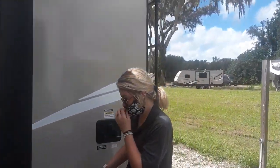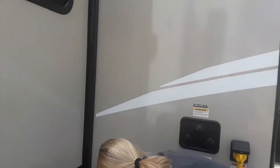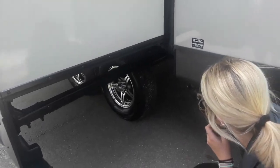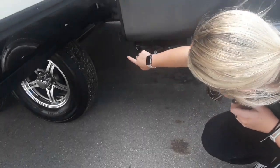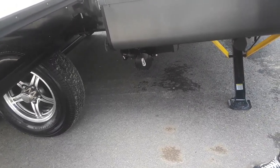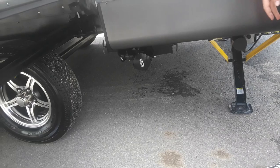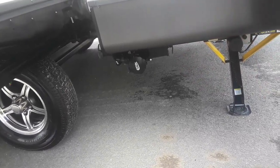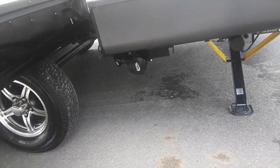Down here you have your sewer outlet connection as well as your gray water holding tank. Your hose sits connected to it. You have a valve here as well as a valve on the other side. Just to open those, it's just to pull it open. Before pulling it open, you want to make sure your hose is connected to both ends. Your black is your toilet and then your gray is your sinks and your showers.